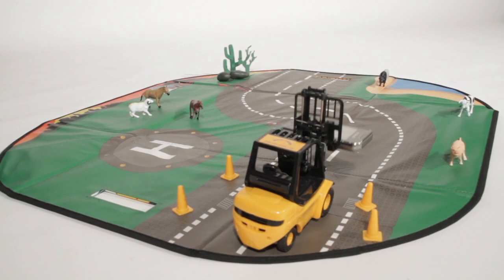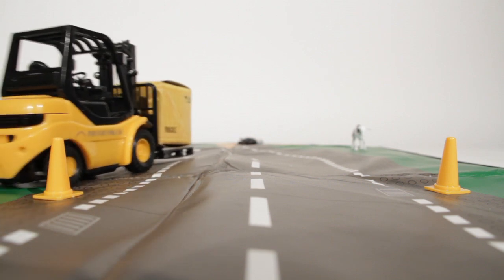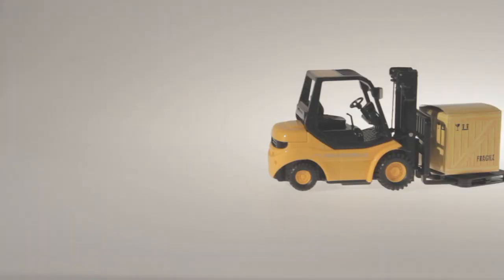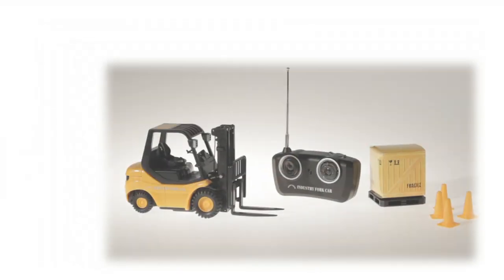With realistic forklift controls, a powerful lift motor, small turning circle and transmitter, mini pallet, cones and crate are included. The RC forklift is ready to go straight out of the box with no assembly required.